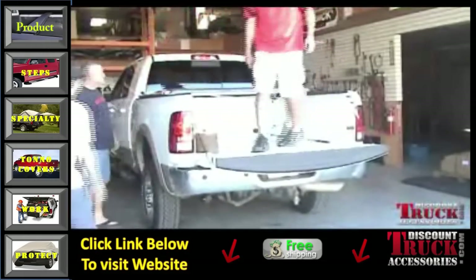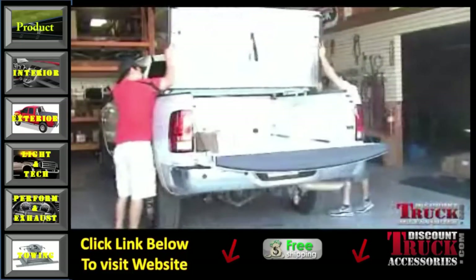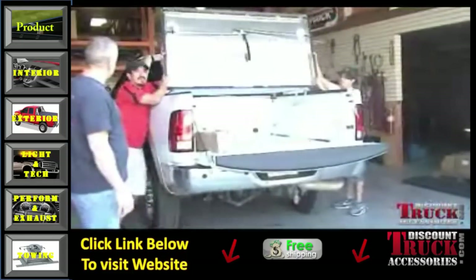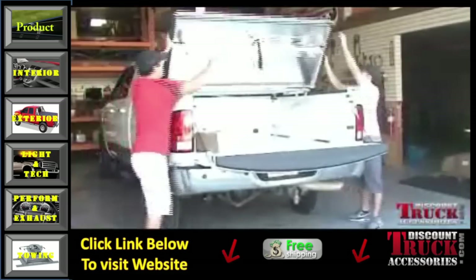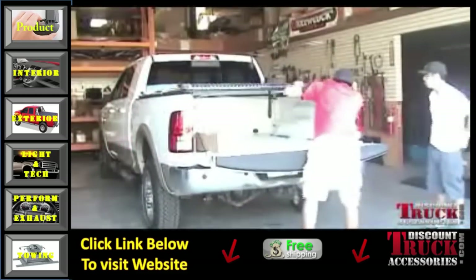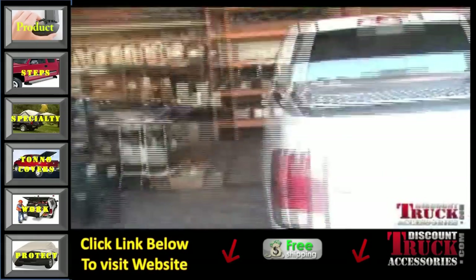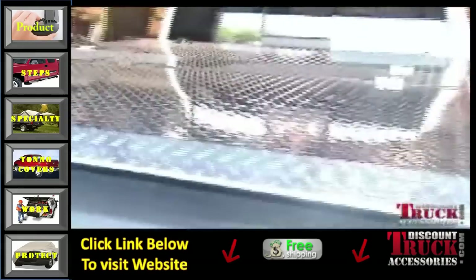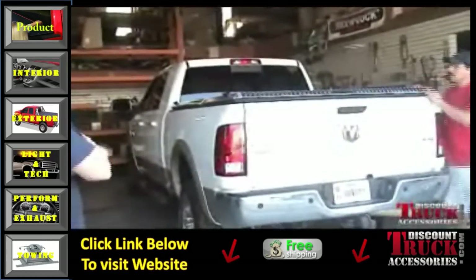Then you secure the front Gold Wing Lid onto the barrel hinges. Do the same at the rear — it helps to have some help on this one. Once you get it set, check your alignment on both sides. Make sure it's even and make sure there aren't any gaps at the corners. Very important.